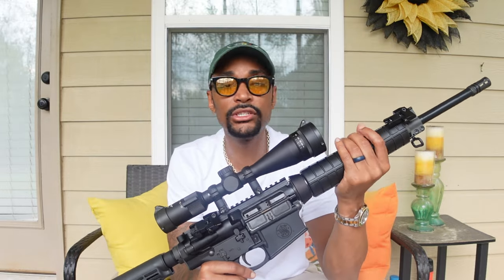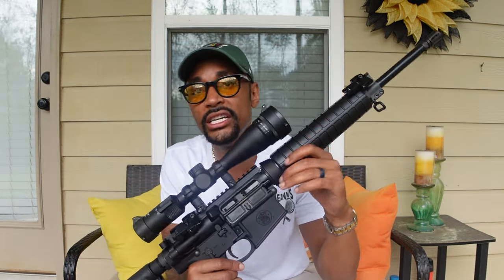Overall, in a nutshell, it's just a damn good rifle. Absolutely enjoyed it, and this thing superseded my expectations. I'm just happy that I was able to get my hands on it to bring it to you all for a review. But wait — there's more!